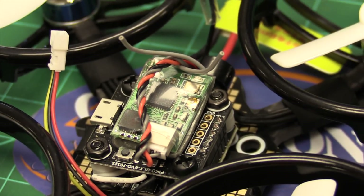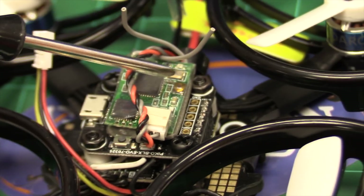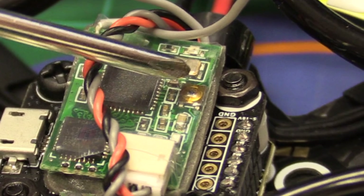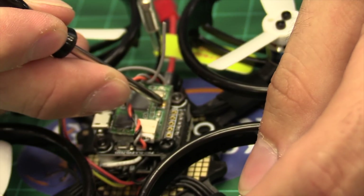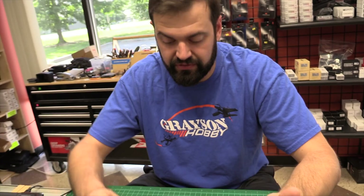So this is the Spectrum version — this is the satellite receiver for Spectrum. It has a bind button right here — a little gold button. You don't need anything crazy to push it, just easy pressure. Don't use a screwdriver because you'll damage it — it will break for sure. Now the cool thing about the Spectrum one is you do not need a battery to bind like you do with the FreeSky and FlySky ones. That means you don't have to worry about it accidentally arming and coming off your desk — you don't have to take the props off.